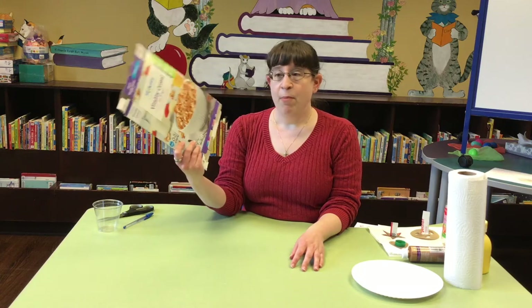Hey everybody! It's Miss Audrey from the Fairfield County District Library and today we're talking about art! So Earth Day is coming up, so we thought we would do an art project out of some recyclable materials that basically almost everyone has at home, and that is boxes.